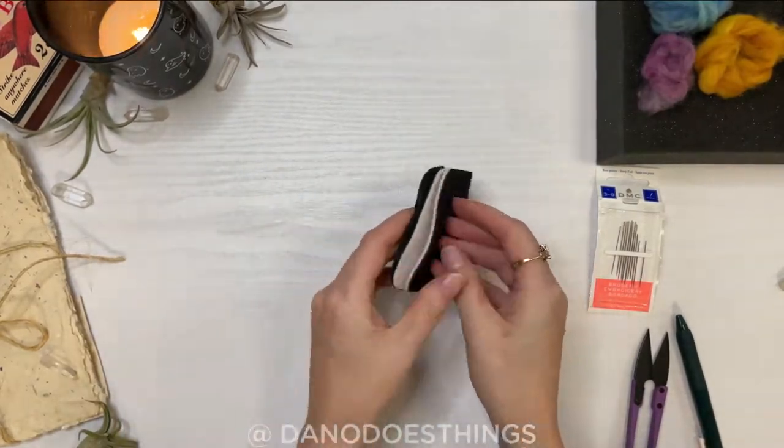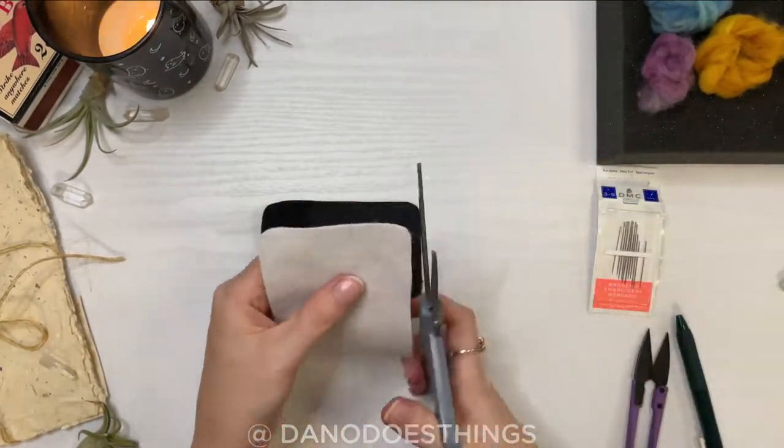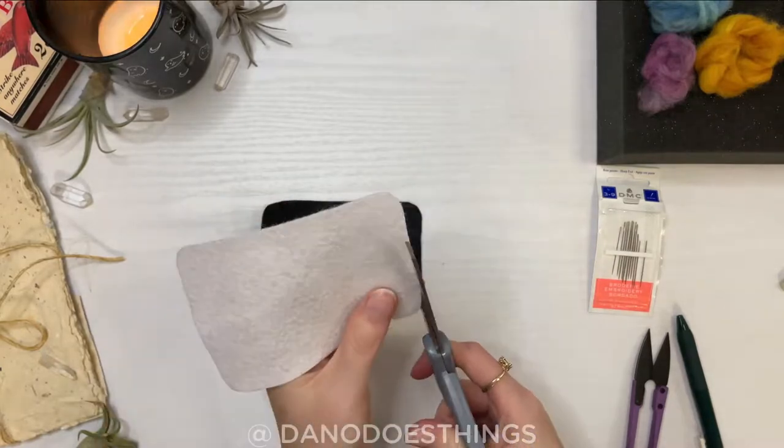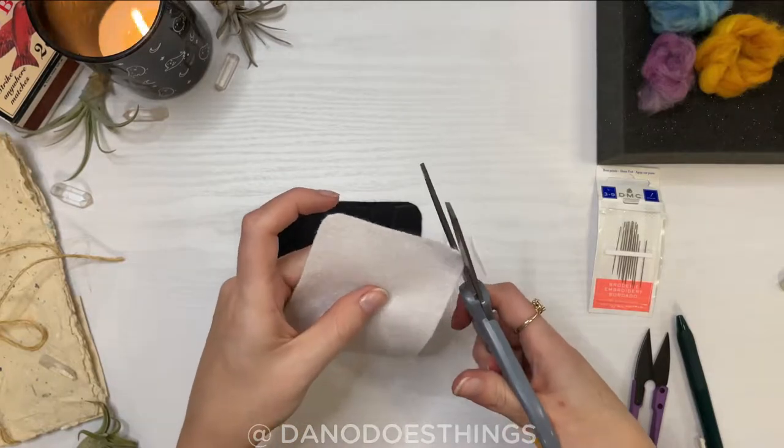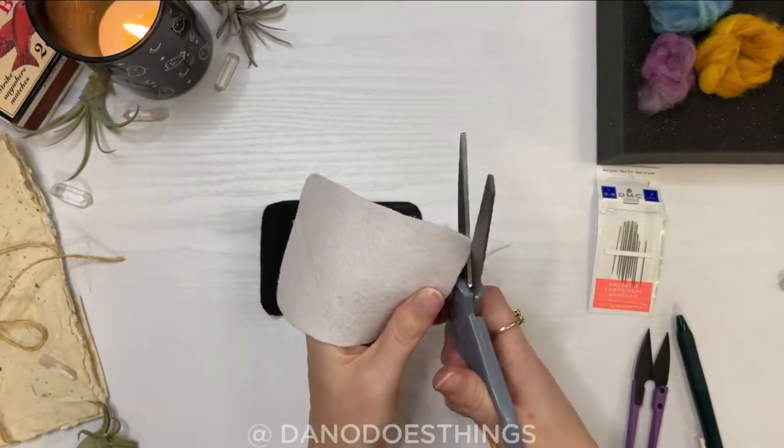I decided that the white felt would be my inside piece, so I trimmed off the side edges a little bit, since when you fold the piece in half the inside one will overhang a bit and not line up very nicely when you're sewing it.